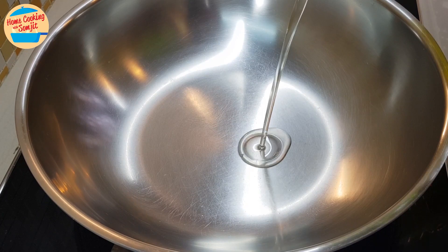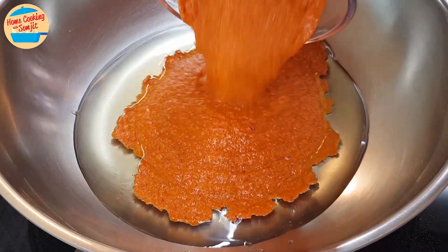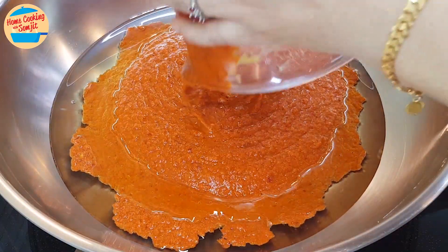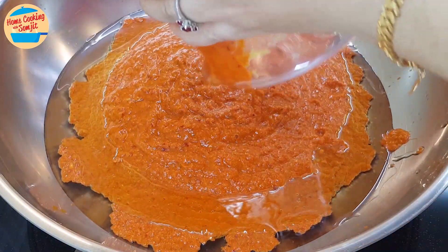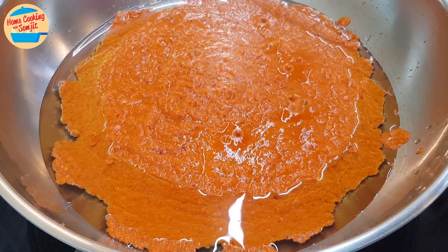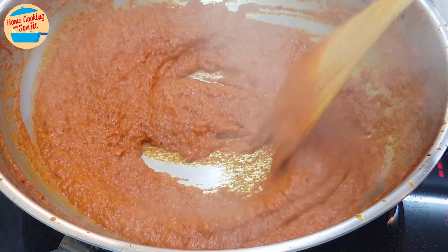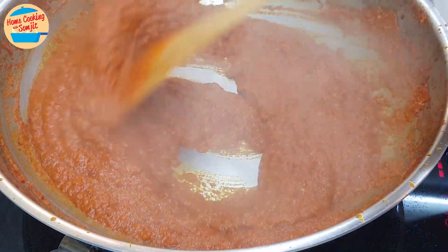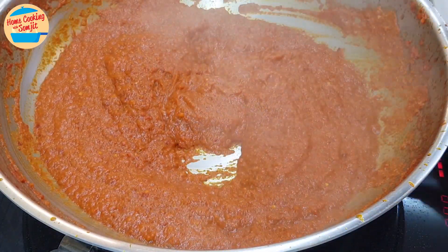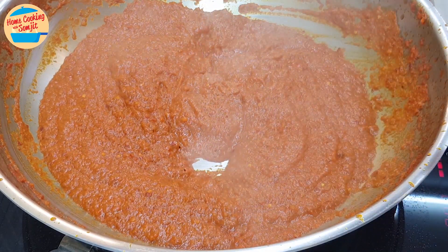Let's cook. Switch on the heat and add 5 tbsp of cooking oil in the pan. Add in all of the curry mixture while the oil is still not so hot — this prevents oil splash. Give it a stir and cook the mixture for 15 minutes, or until the curry paste becomes thicker. After 15 minutes, the paste is well cooked and gets a bit dry. This consistency is perfect for curry paste.